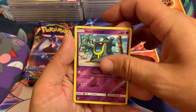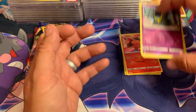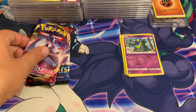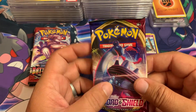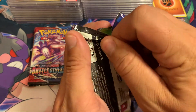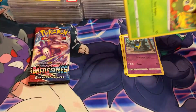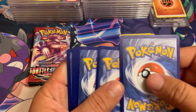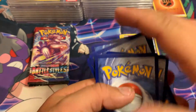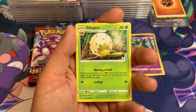Alolan Ratatta, Alolan Grimer, and Crabominable — nothing yet so far. Sword & Shield base set — that beautiful Lapras. I believe I have that in the rainbow, or maybe I'm thinking of a whole other set. I do have it in a rainbow or a shiny or both — can't remember. It's a nice card. Another Leaf Energy.